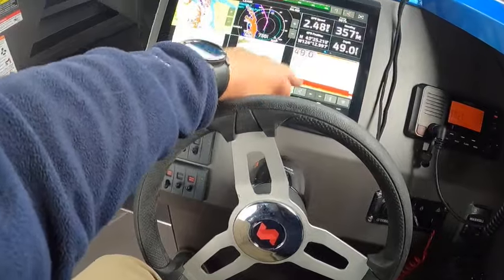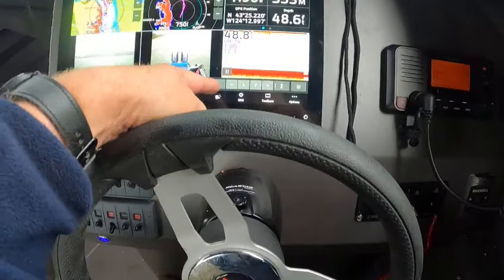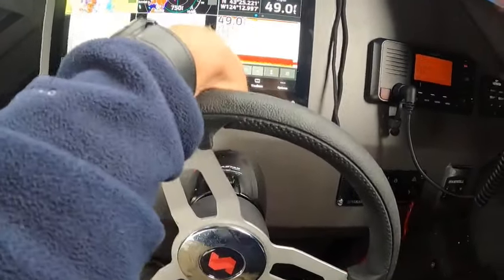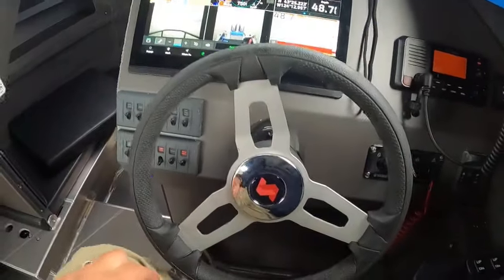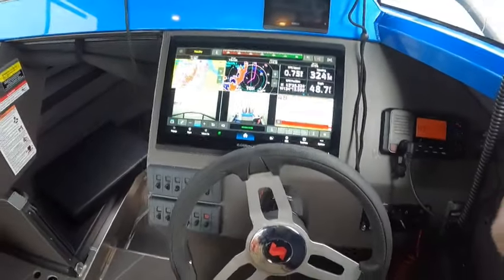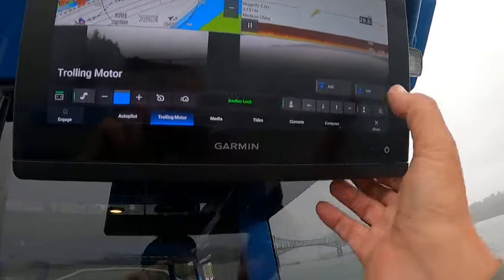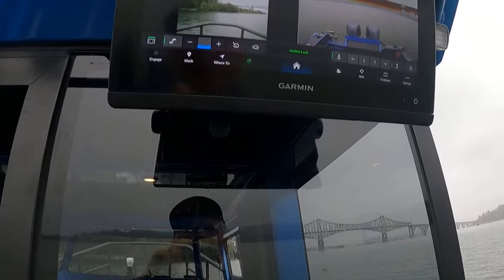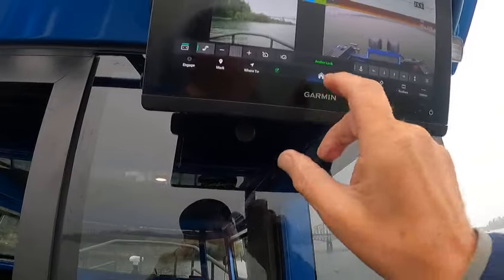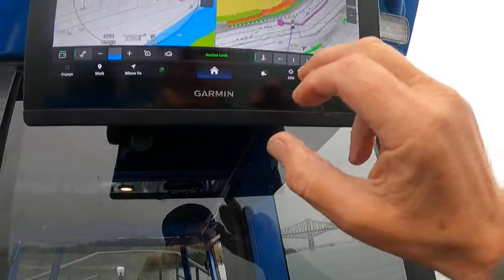Now say I'm out here dinking around and I want to spot lock it — boom, now I'm on spot lock. I can jog over, jog ahead, jog left, jog right, head back when I'm on the spot lock. It says anchor lock right there, so it's going to shut this down and just run it. This took a little while to get set up, but then you go to toolbars, trolling motor, add that down below — there it is. See how it's adjusting the speed.